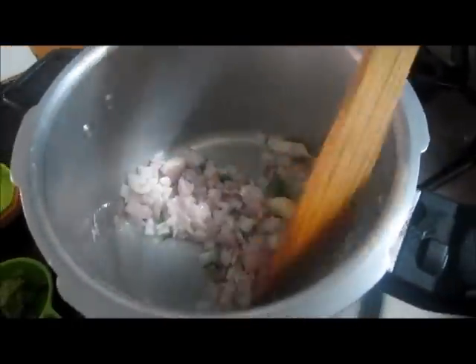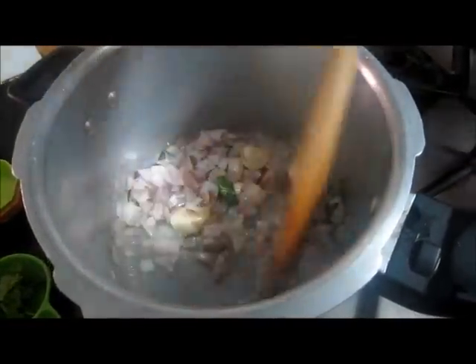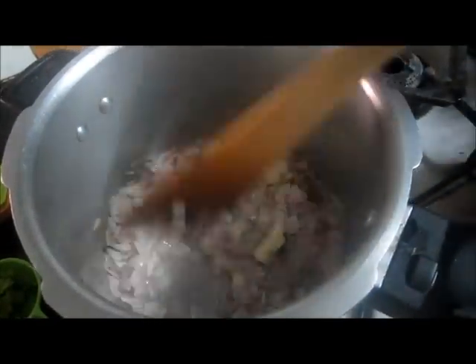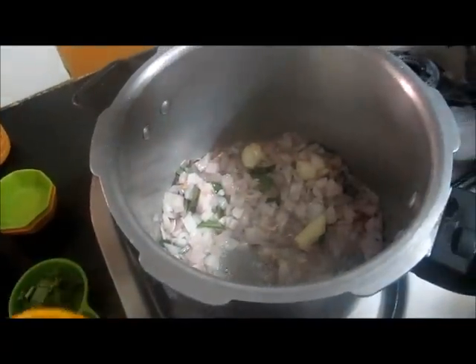I am going to cook it. After cooking it, I will cook it with my fruit in the meat. With my own pot and oil, we will add some to this.